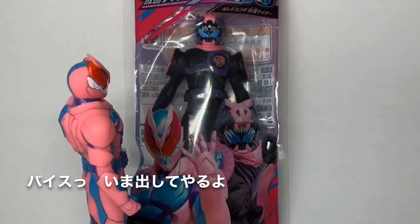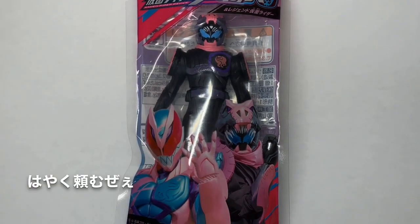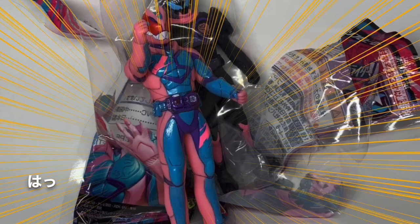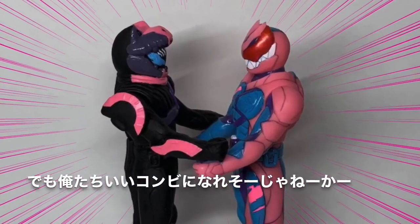VICE, I'm going to get out now. Wait a minute, I'm going to get out of the way. It's dangerous, isn't it? But we're going to be a good combo, isn't it?